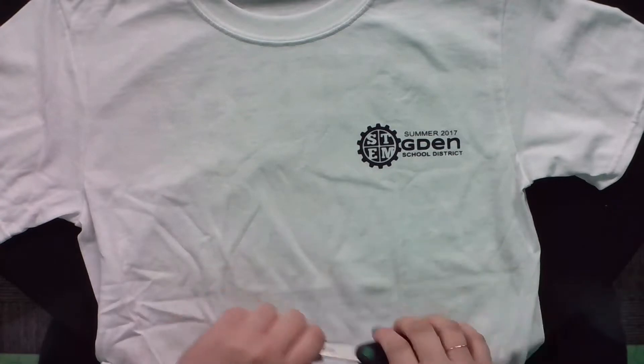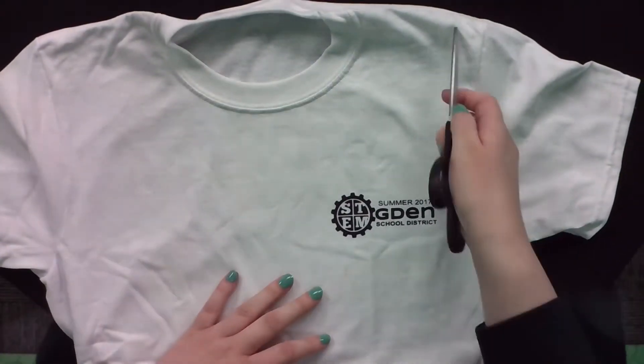All you need is the t-shirt and scissors. This is no sewing, no gluing — you're literally just going to be using scissors and the shirt. So to start off, you're going to lay your t-shirt flat and we're going to start with the top. We want to turn this shirt here into straps on the top.